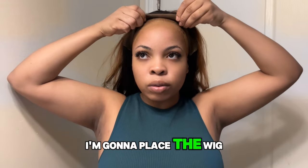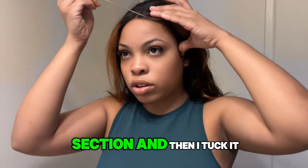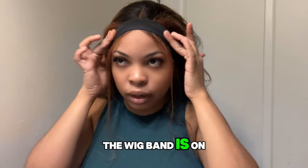I'm going to turn on my hot comb in the meantime. It's all dried. I'm going to place the wig on right now, making sure that it's in the center. I'm just parting the front section then I tuck it down using the headband. The band is on.